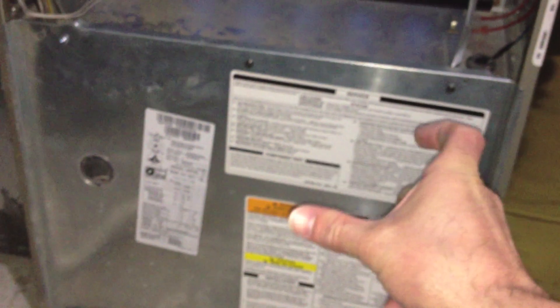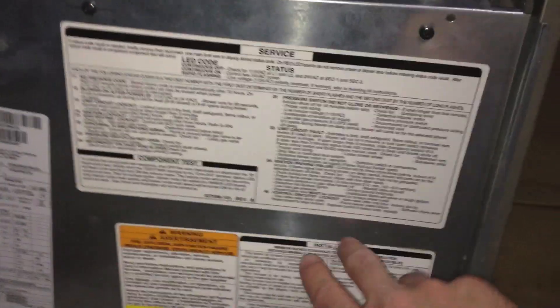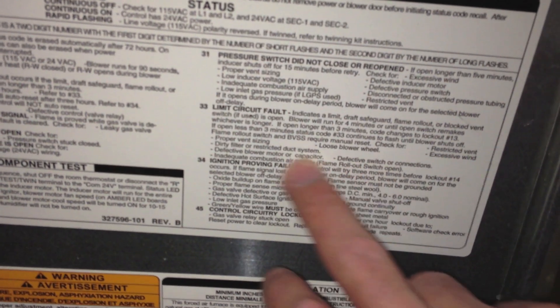Defective capacitor: if you take this panel off, there's a blower with a big metal capacitor on it — looks like a small Coke can. Those are always going bad, but you'd kind of know your blower was acting funny. Inadequate combustion air supply and flame rollout switches open — up there is the combustion air supply. Fire needs air to burn. I'm in a furnace room with two water heaters and the furnace all burning oxygen, so if there's not enough air, it can't feed through and this thing is going to trip and get too hot. None of those were my problem.